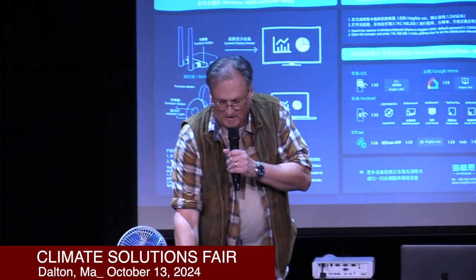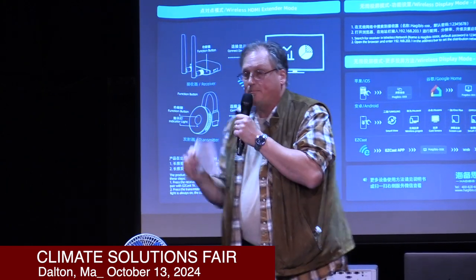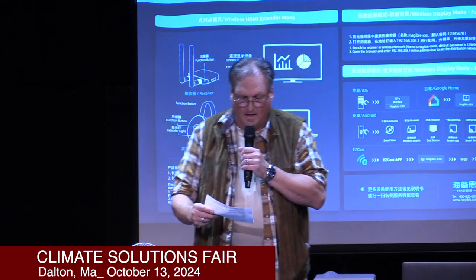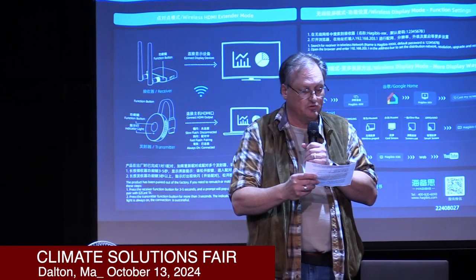Thank you, Tony Pagliarulo — he did a great job. As a reminder for those who may have just walked in, we will have a Q&A session and panel at the end. If you have additional questions about EV charging, Tony is going to be here to answer them. Introducing Dan Britton: Dan has been working in the New England solar industry since 2008. He is an NABCEP certified photovoltaic technical sales professional, has extensive experience designing grid-tied solar photovoltaic and battery backup systems, and offers a thorough understanding of the Massachusetts landscape of solar power advantages, state and federal incentives, and residential photovoltaic return on investment. Thank you, Dan.